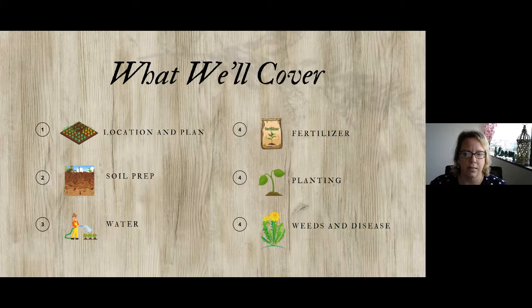You may notice that some of these topics, or most of them, could easily be covered in 30 to 45 minutes, but we're going to put them all together so you have some good basics for starting this garden or getting restarted.